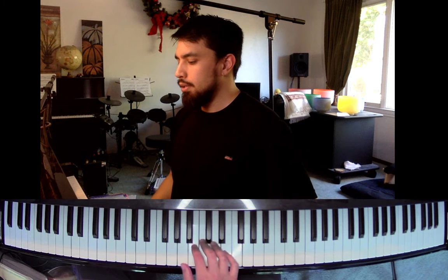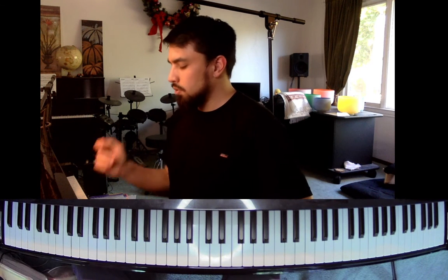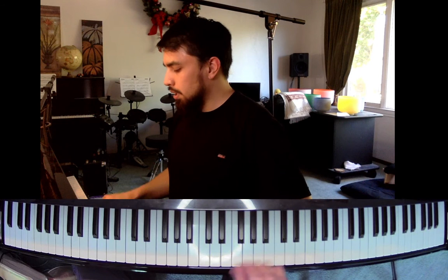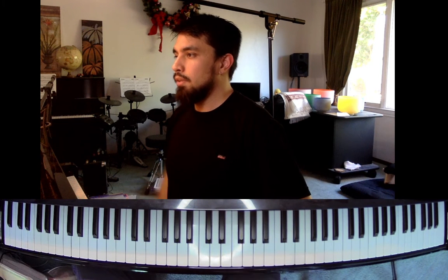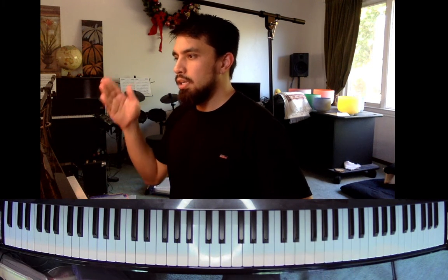On number one, where it says 'play each scale and listen to the sound,' we'll do our G major again. On step number six, that's where we have our E natural minor. So that step right there is where we're going to have our E natural minor. G major again, then our E natural minor.